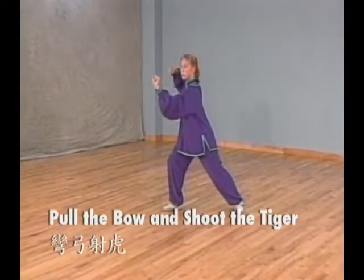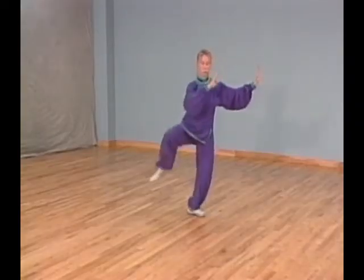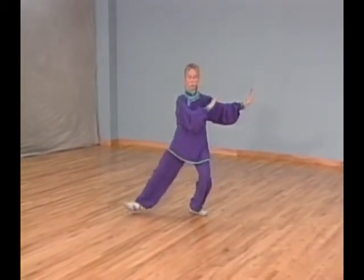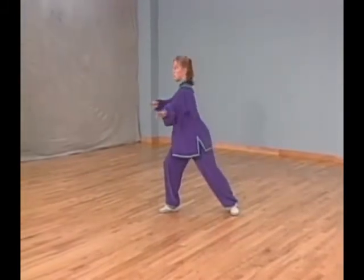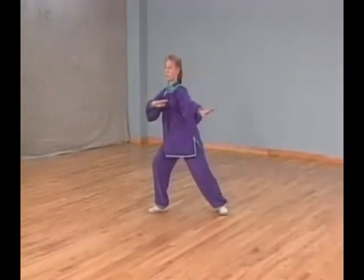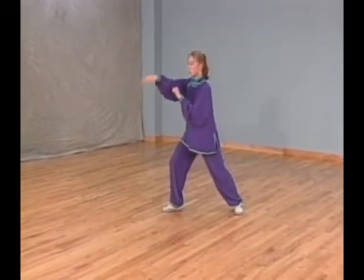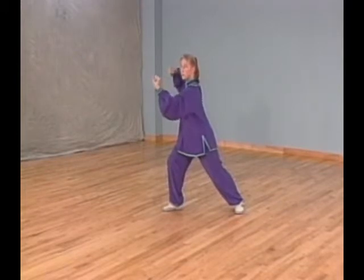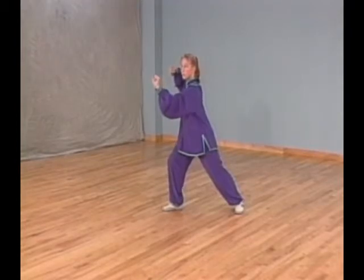Posture 45: Pull the bow and shoot the tiger. Lower your right foot and extend both palms to your left. Step down to your upper right corner with your right foot and begin to lower both palms. Shift your weight to your right leg into bow stance while continuing to lower your palms down then up to your right. Left arm is bent with both hands held in fists. Turn your head to your left while extending your left fist to your left and lifting your right forearm up to forehead level. Left fist faces up.